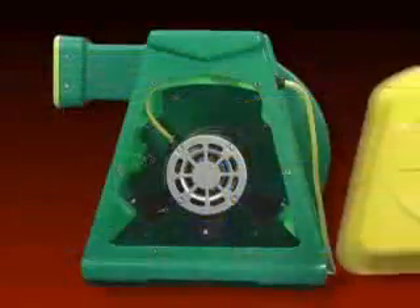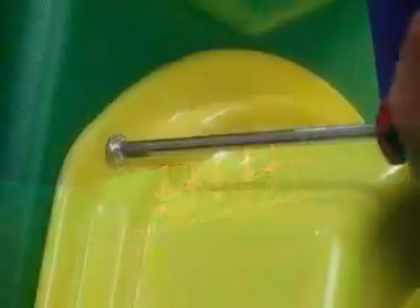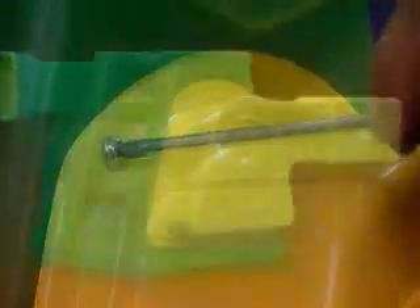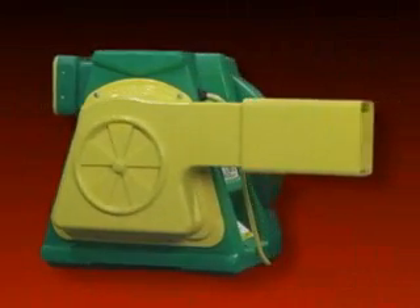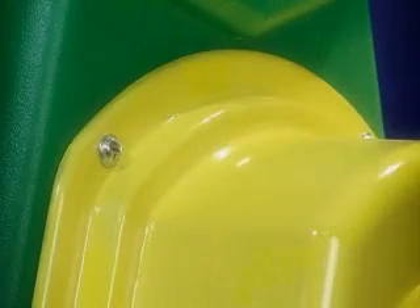Step 2: Attach the Super Deflator unit to the B-Air blower utilizing screws included in the Super Deflator package. Step 3: After attaching the Super Deflator to the blower, make sure to check that the screws have been securely tightened.